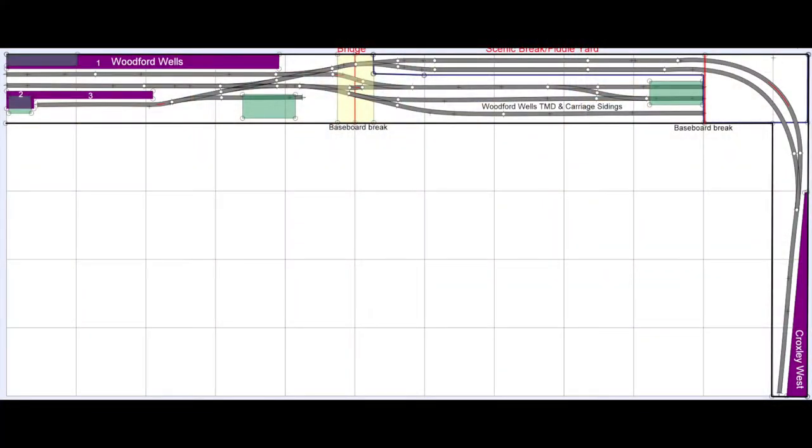The original design changed as I started to build the layout. I lost the runaround loop in the station, I added a third TMD siding where that brake van is, and I also added in the parcel depot. So people have been asking for an updated track plan that also includes Croxley West. Flashing up on screen now is that updated track plan. Bear in mind this isn't 100% accurate because I'm using flexi track on my layout, so I can't be 100% sure exactly where I've made cuts on the baseboard.